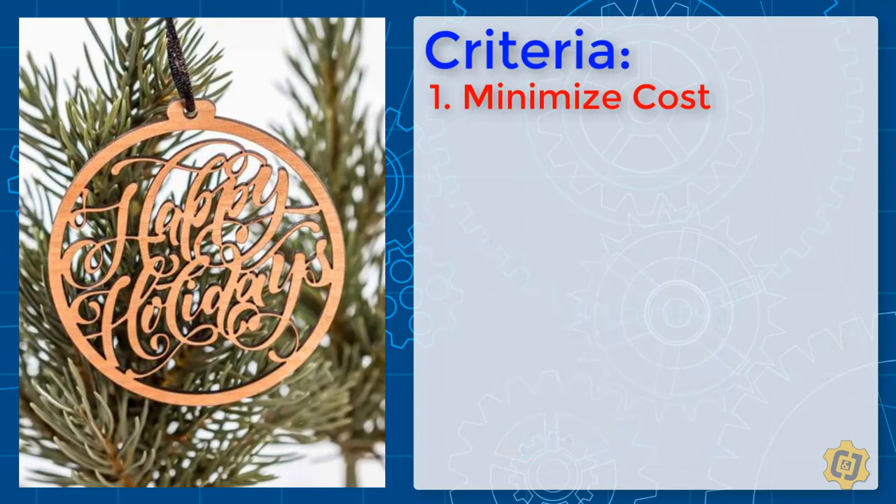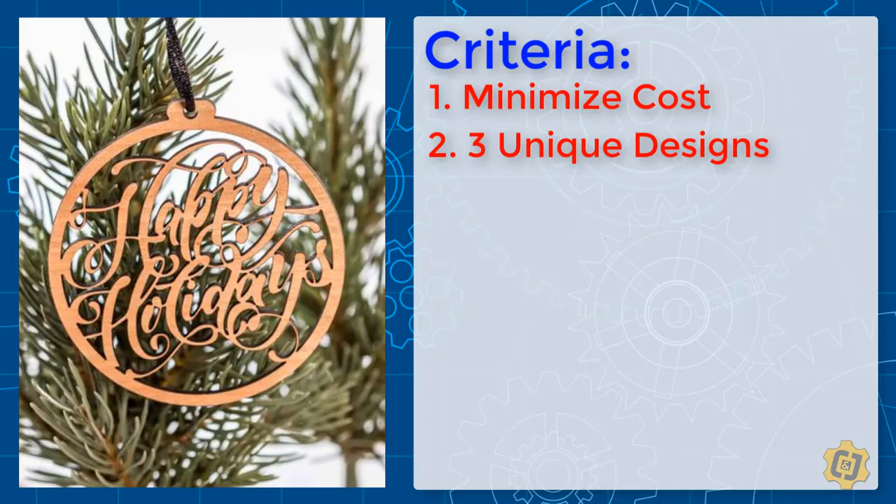Their second request is that you create three different designs. They're requesting that you submit three full-scale 3D models of your designs for them to choose from before the final design goes into production. Additionally, to help keep their machine time to a minimum, we're asking that the main portion of your design be mostly vector cuts. If your design truly needs to contain any raster or engraved elements, we're asking that you try to keep this to a minimum.